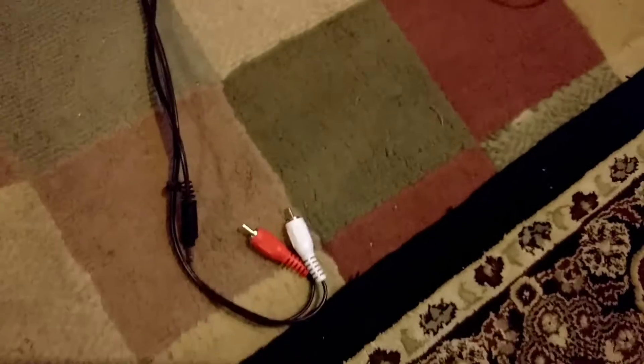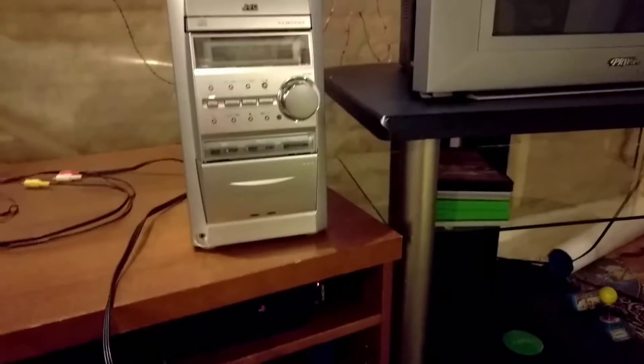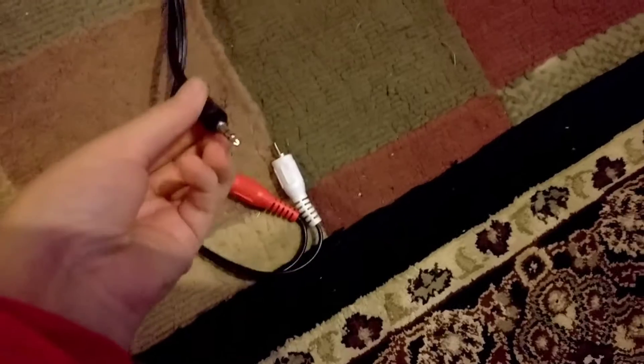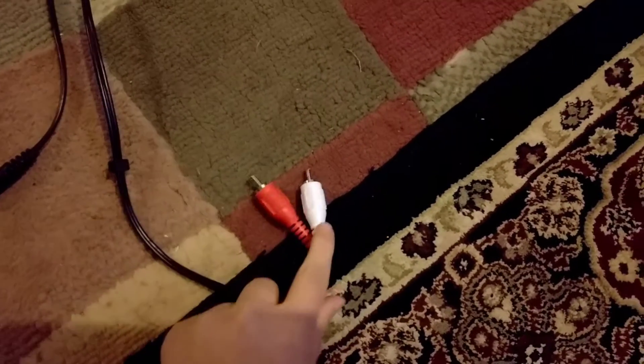Hello, this is an easy tutorial on how to hook up a speaker system to your TV with just a headphone jack like you see here. It's very simple. First, you're going to get this converter on Amazon — headphone to component.